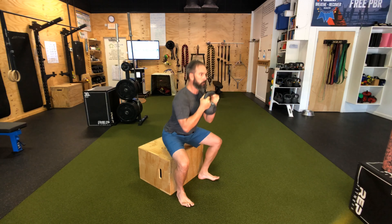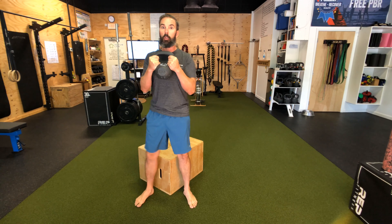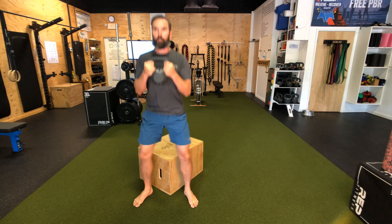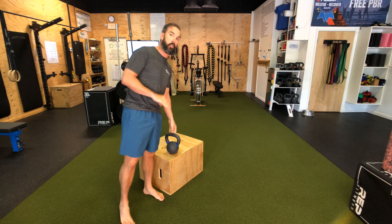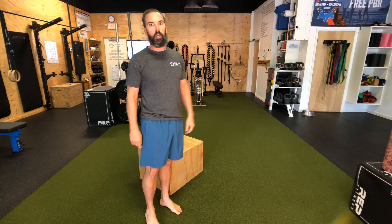Knees are soft. Breathe in on the way down, exhale on the way up. As you're sitting here, you are not losing that tight core. Press all the way up. Remember, it's okay to sit — that's why it's the box squat. But it is not okay to lose control of that midline, round over, stop breathing properly, or stop flexing that belly.